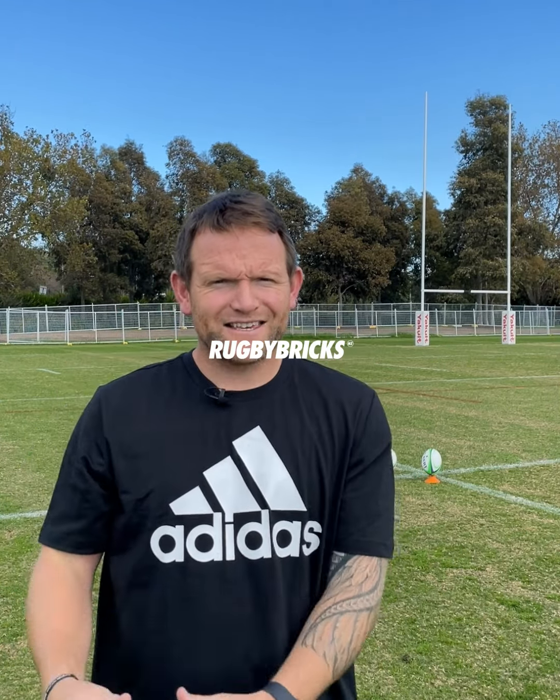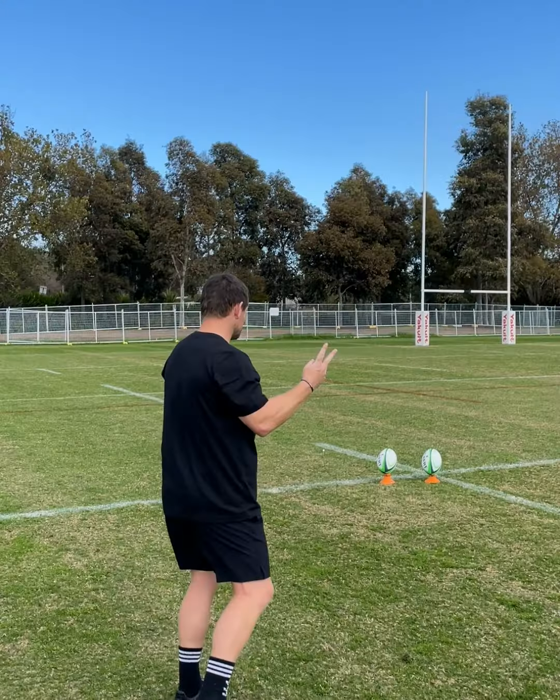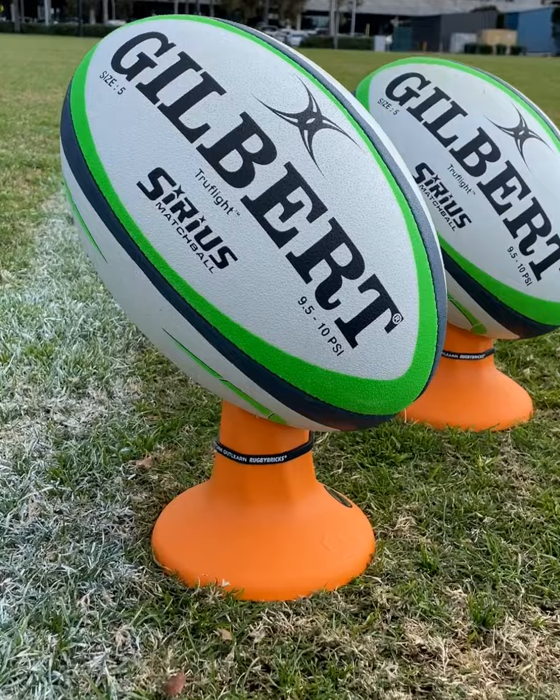It's important that our brain is telling our kicking foot exactly the strike that we're after with each style of kick. So I've got two balls set up — a mid-cut and a high-cut — two Gilberts.